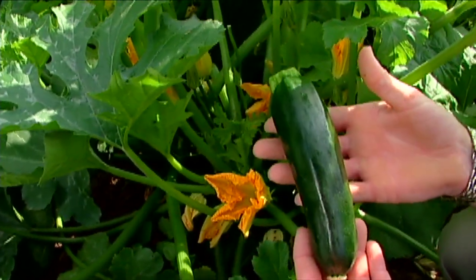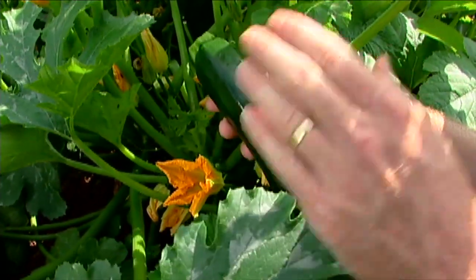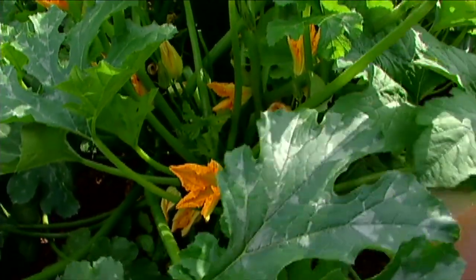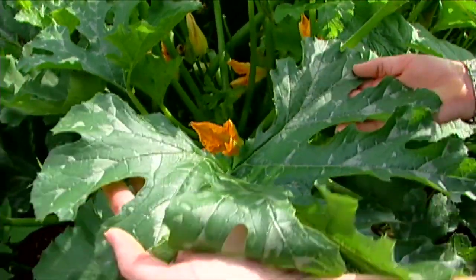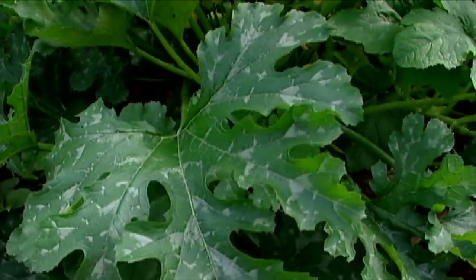Typical zucchini shaped fruit — cylindrical shape, glossy green, and again, really dark Raven zucchini. Another thing I like about the plants is just the way the leaves look. They're sort of an almost variegated look with deeply lobed leaves in the garden. Very nice.